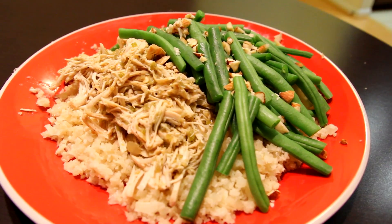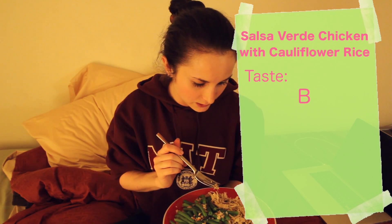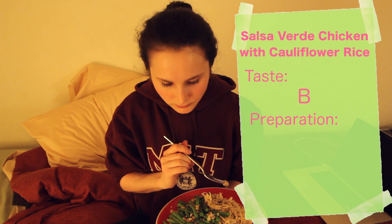It took me an hour and a half, but I have my cauliflower rice chopped with salsa verde chicken and green beans with almonds. Let's dig in. I definitely prefer lunch, but this is still pretty good. I think I give this dinner a B for taste. For ease of preparation, we'll go with a B+. Nothing was very difficult, but it did take me an hour and a half. I want my dinner in like half an hour — I don't want to spend an hour and a half cooking. But it's good.